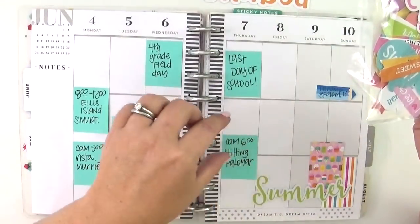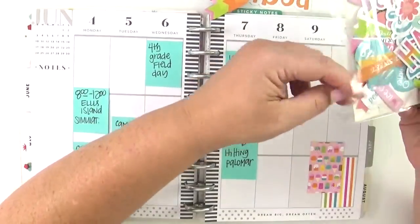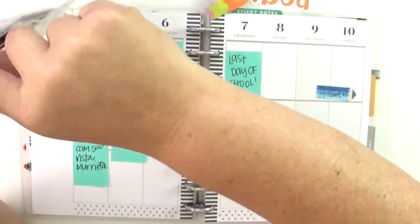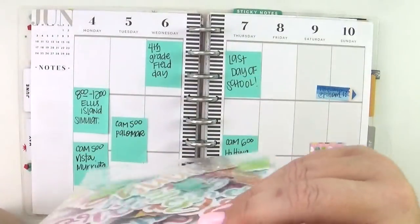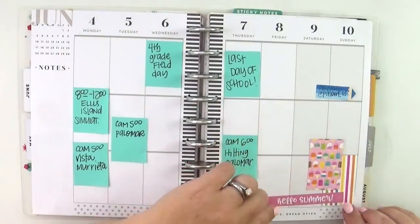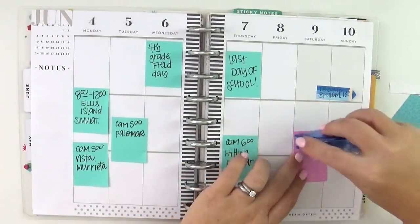I am decorating the whole layout first and then adding my function after. I just decided to do something a little bit different — I've been feeling a little bit in a creative rut lately, so I thought let's just change things up. Maybe they won't end up successful, maybe I won't love them, but it always helps jump-start my creativity.